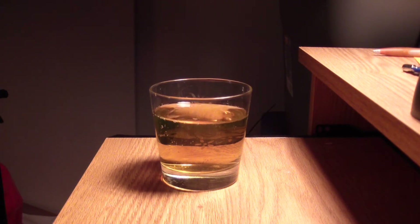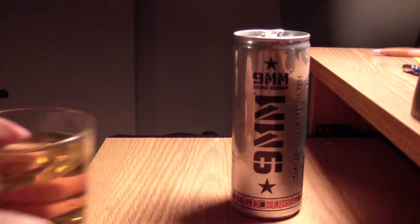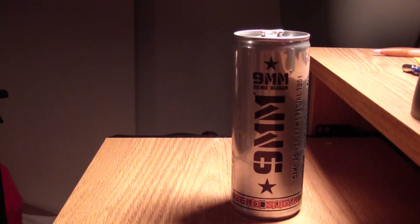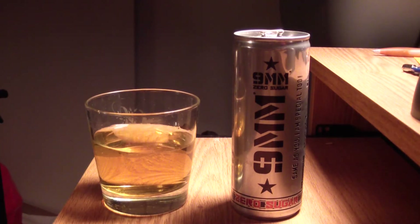Tastes like the original as well. Of course it's got that lighter flavor — a little more of an herbal taste. You can taste the vitamins differently in this one. It's really good though. It tastes just like the original, got that cotton candy, smooth vanilla kind of cotton candy taste.